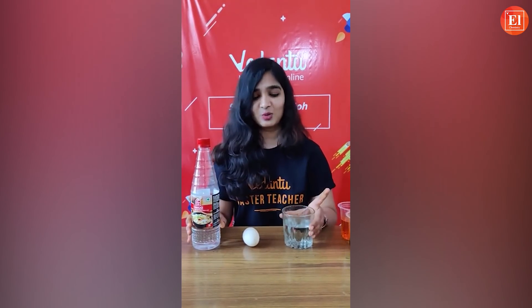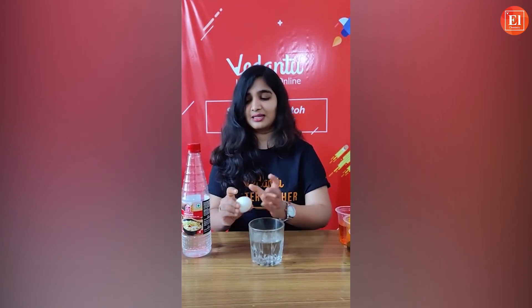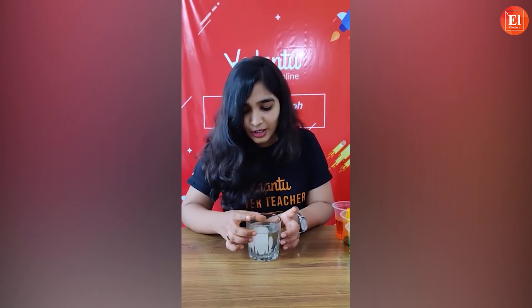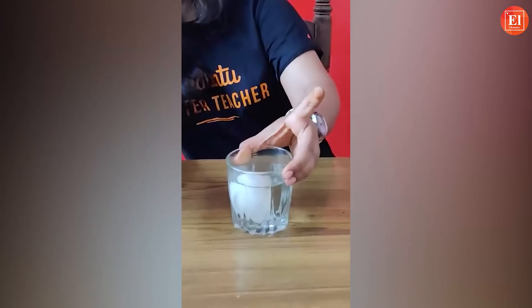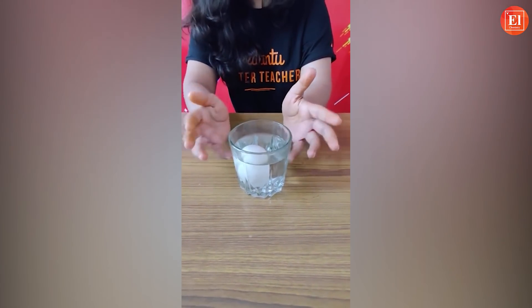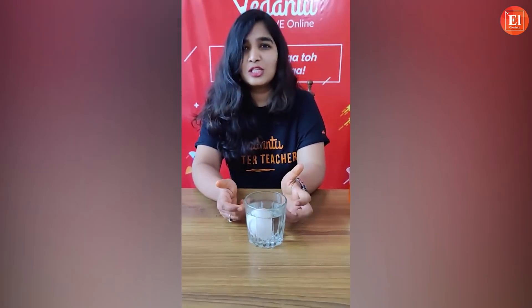Our last experiment is called Bouncy Egg. Eggs can bounce? Please don't try it yet — watch the full experiment first. For this you need only vinegar and an egg. I've already poured the vinegar into the glass and now I'll put the egg in. Can you see the bubbles? That is carbon dioxide gas — there is a reaction between the vinegar and the eggshell, which contains calcium carbonate. It is an acid-base reaction releasing CO₂.